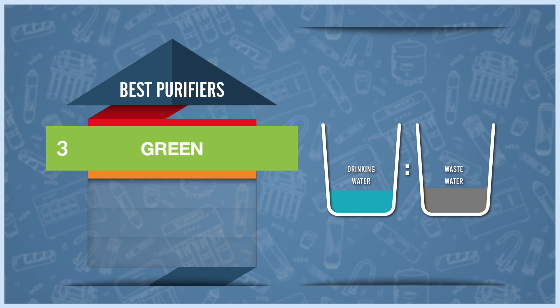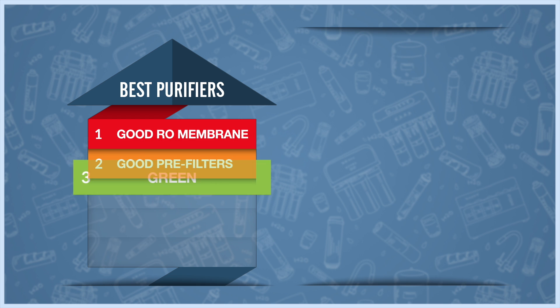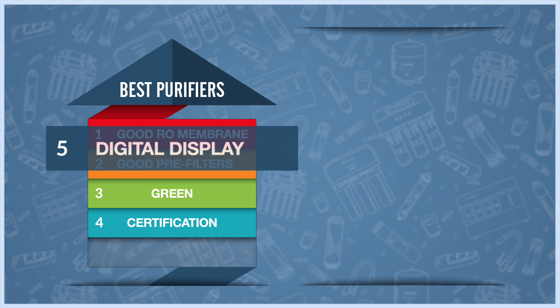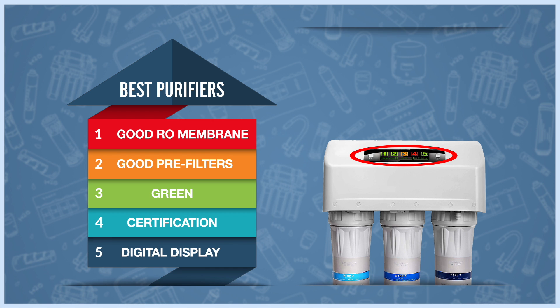Third, choose a model with a wastewater ratio of one to one or less. Fourth, choose purifiers and cartridges certified by the National Sanitation Foundation or the Water Quality Association. Fifth, a digital display with filter replacement alerts is very helpful for reminding you when to change each filter.